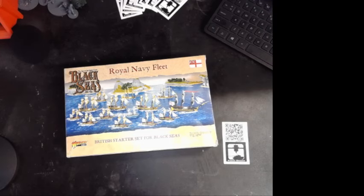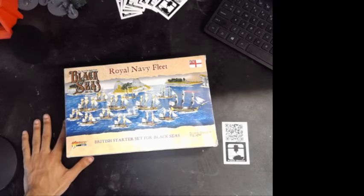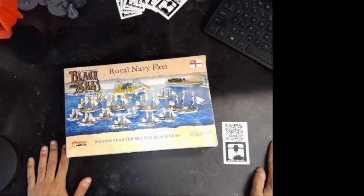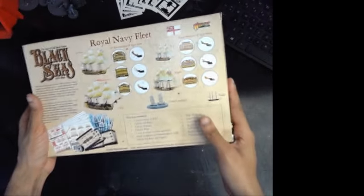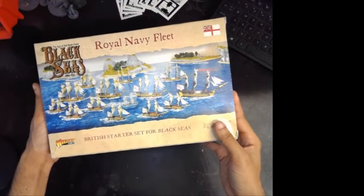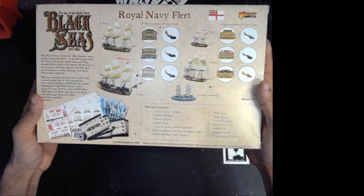Hello, this is Jonathan from Fubor Design and I'm bringing you guys today an unboxing video for Black Seas. This is the Royal Navy Starter Fleet. It comes with practically everything you need to start your Royal Navy fleet. It does not come with all of the instructions, pamphlets and whatnot for the actual game itself. You still do need to get the core book, and then probably the masters and commanders set for the extra dice and whatnot. But this will give you basically everything else you need.